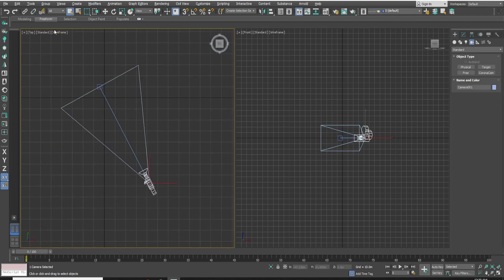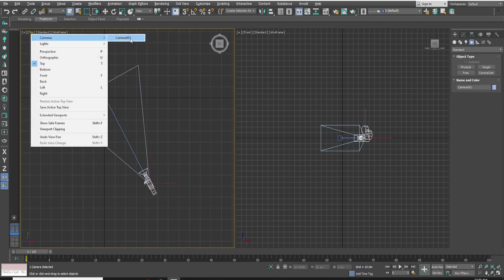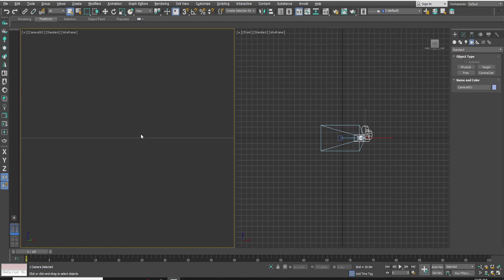Go to top view and create a camera. Go to camera view and press Shift+F, then make the camera a free camera.